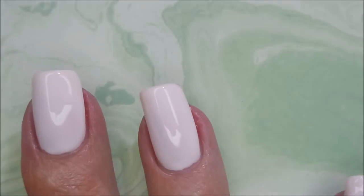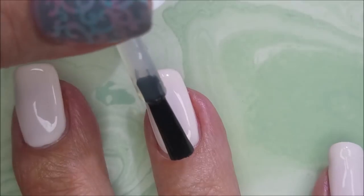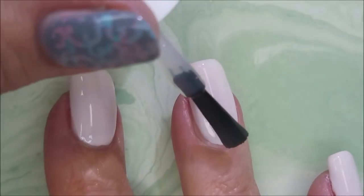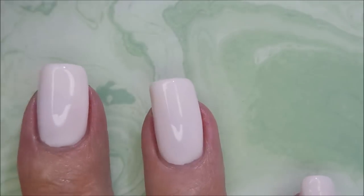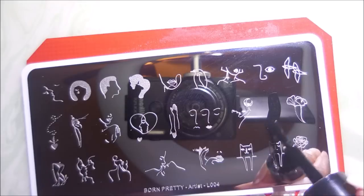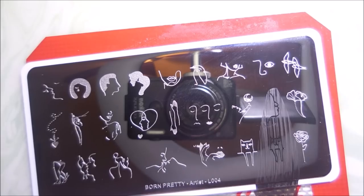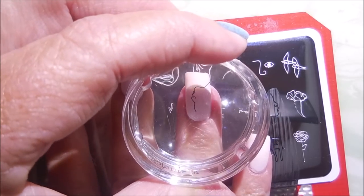I'm going to top it off with some Fast and Hard from Vibrant Vinyls, and get this one to dry down so that we can do some stamping with that Born Pretty plate. Beautiful crisp manicure — very clean looking. I'm going to use five images off of this plate and mix it all up. I just thought it was such an unusual plate and I really do like it.